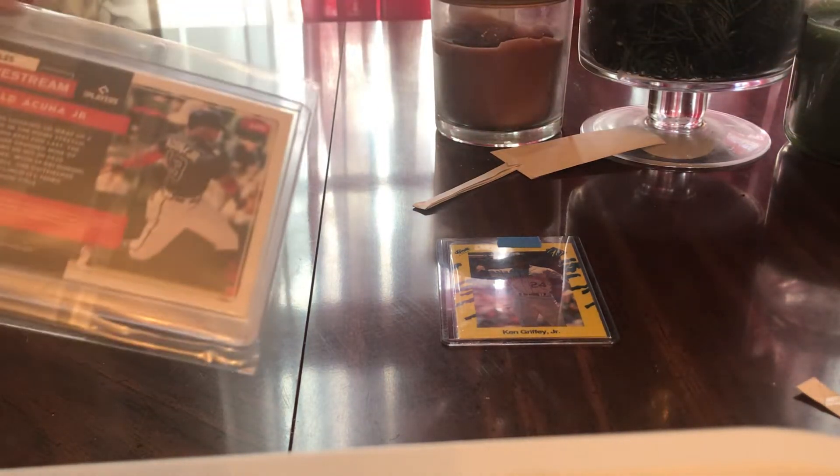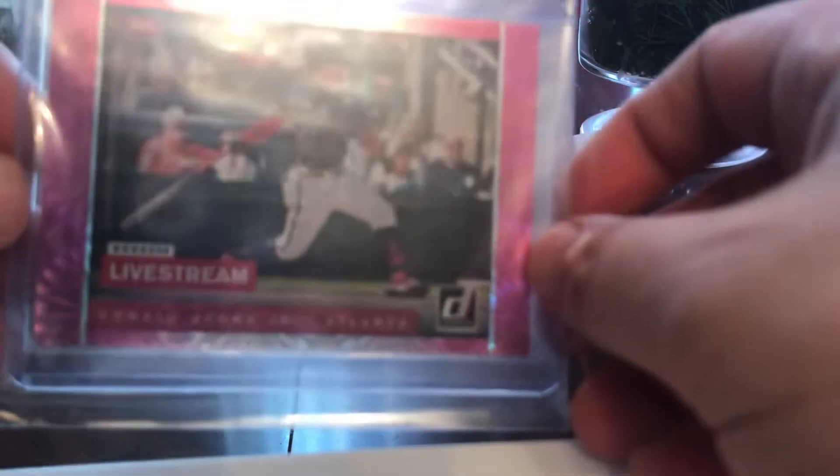Right back at it, here we go. This is a live stream card — Ronald Acuña Jr. Pink Parallel. Awesome.